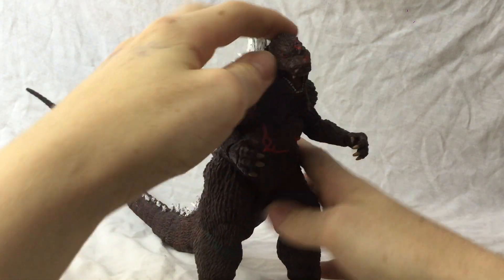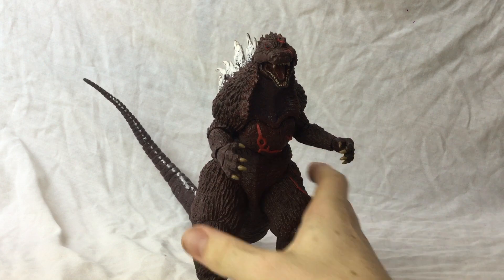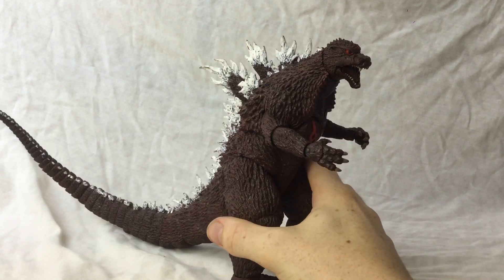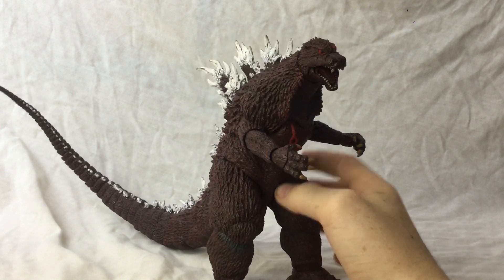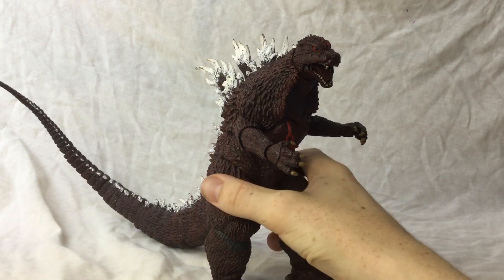Then I've got my Doppelganger Godzilla from Godzilla in Hell, as seen in my customised how-to video. You can watch that video so I don't really need to explain anything here, because you can see how I did all of this in that past video.